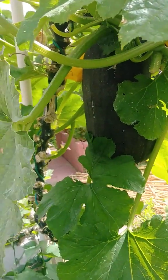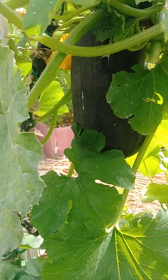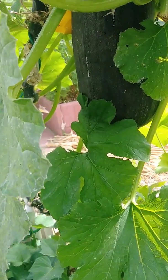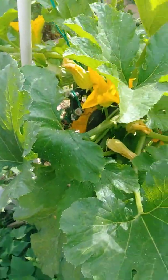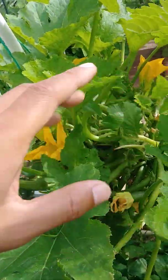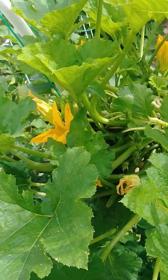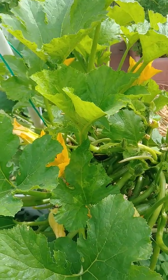On top of that, the bigger older leaves are removed to provide airflow through here, which will hopefully help prevent any disease or little bugs.